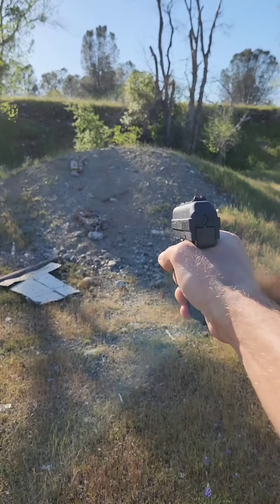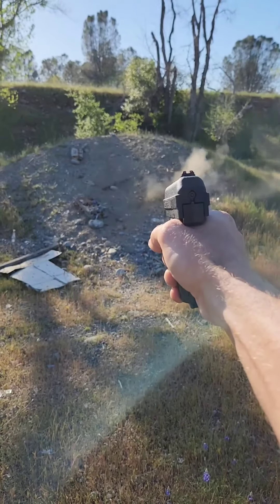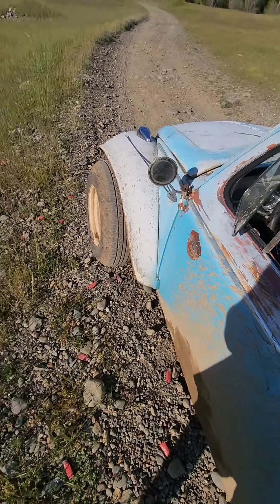Yeah, I actually like this gun. It's not that bad so far. I know I've only put four bullets through it, but I really like it — you could tell by the way I'm smiling. I'm actually pretty happy with it. Not too bad. It was the cheapest gun they had, and I like it a lot. Let's put some more rounds through.